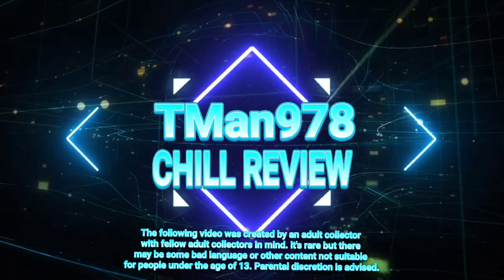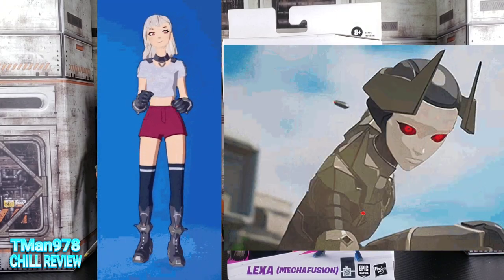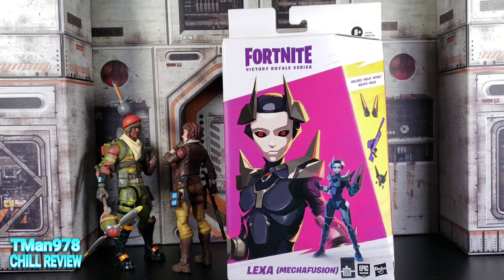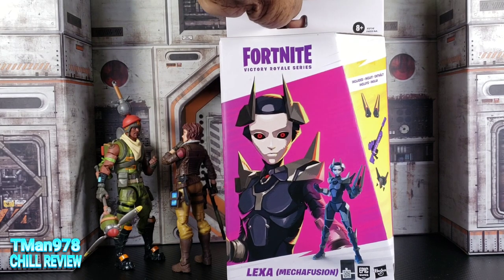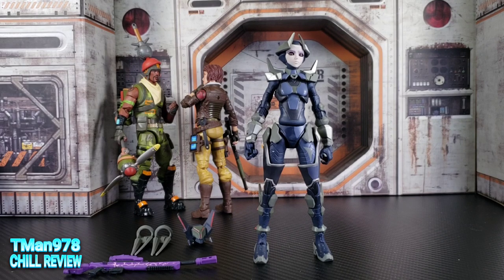T-Man 978 here. I've had this figure forever and I need to start getting rid of boxes, so here comes the review. This is Hasbro's Fortnite Victory Royale Series Lexa Mecha Fusion — her morph mode in the game. She was part of the Chapter 2 Season 5 battle pass, the first battle pass I ever bought for Fortnite, because they had the Mandalorian on there. Let's get her out of the packaging.